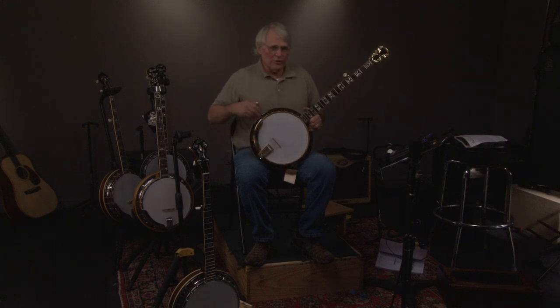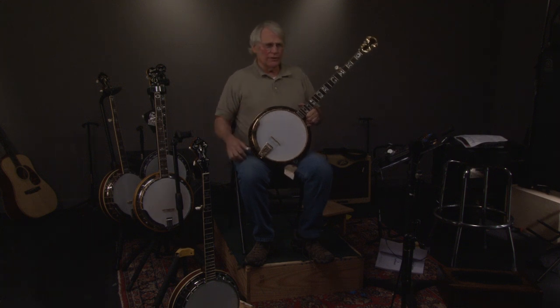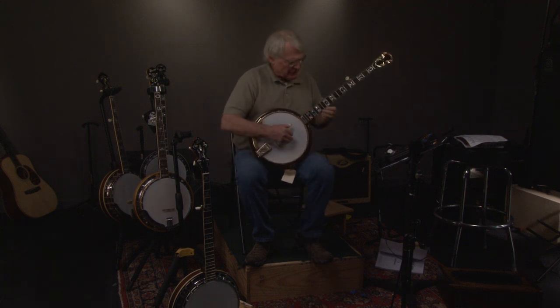Let's look at this very, very special banjo. It's a Baldwin — not a Baldwin note, but a Baldwin banjo. These were manufactured in the late 60s, early 70s. Let's hear what it sounds like.